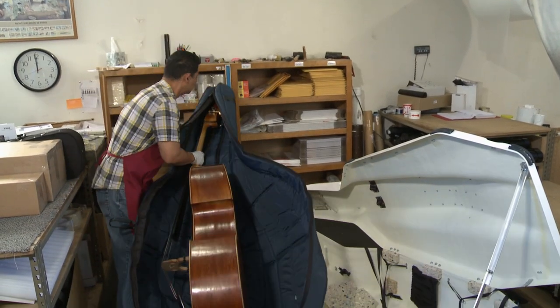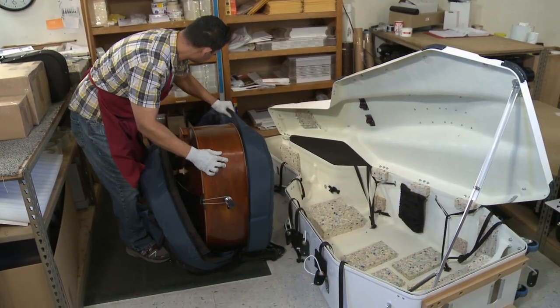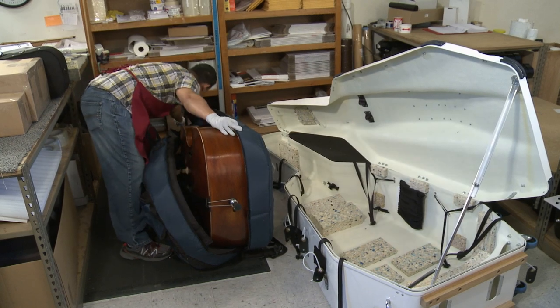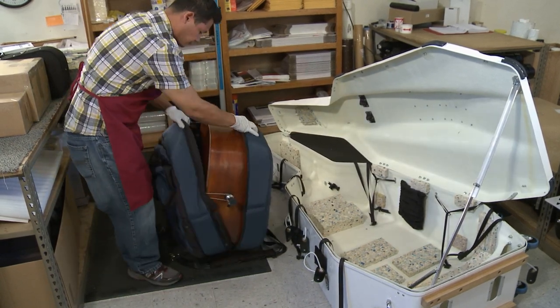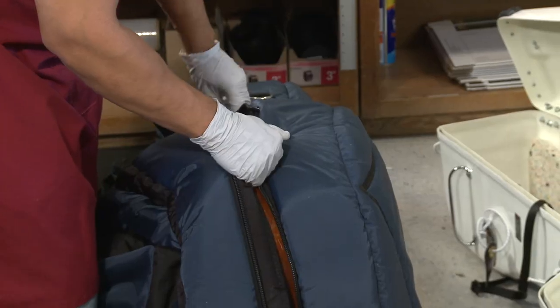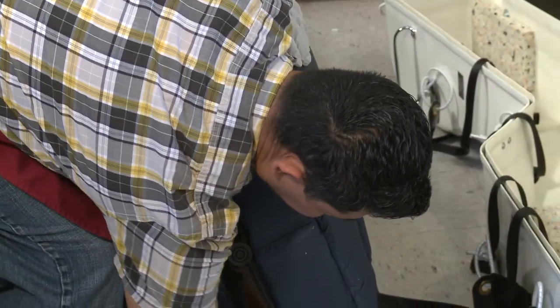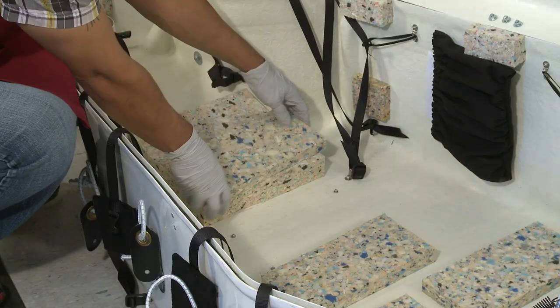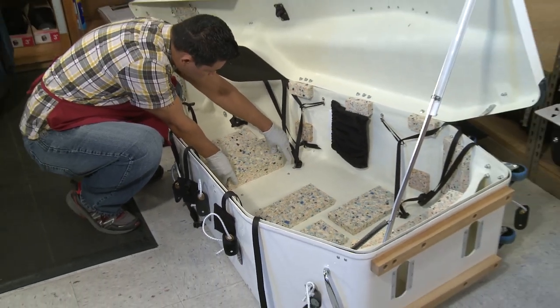We recommend packing your bass in a padded bag and a Stevenson bass shipping trunk. It is very important that the scroll be suspended and not making contact with the back of the case. The proper way to suspend the scroll is to support the upper back with additional padding.